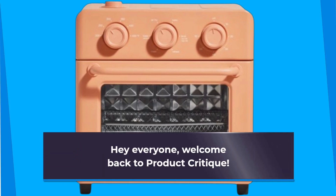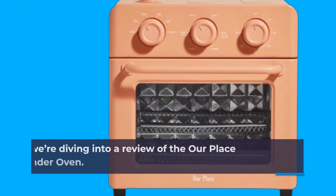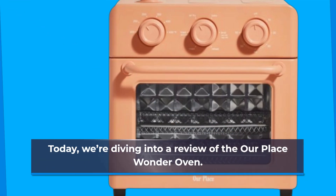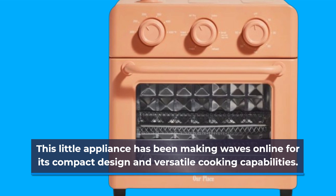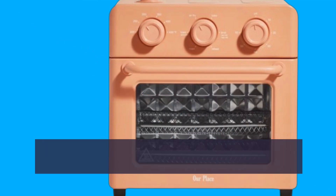Hey everyone, welcome back to Product Critique. Today we're diving into a review of the Our Place Wonder Oven. This little appliance has been making waves online for its compact design and versatile cooking capabilities. Let's see if it lives up to the hype.